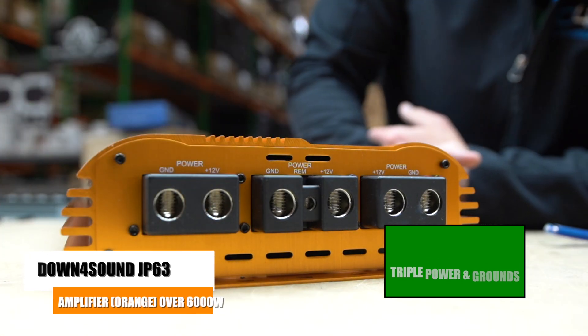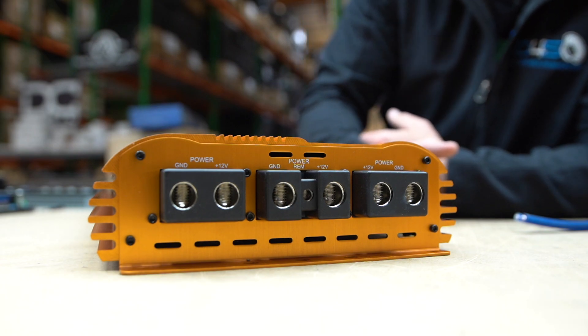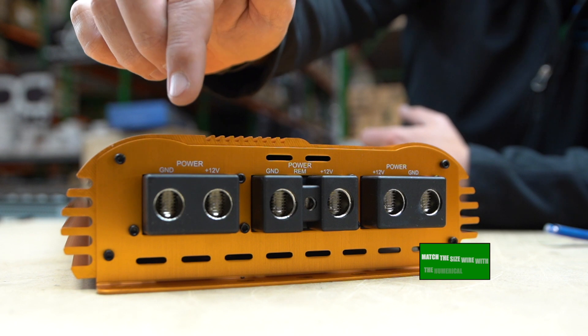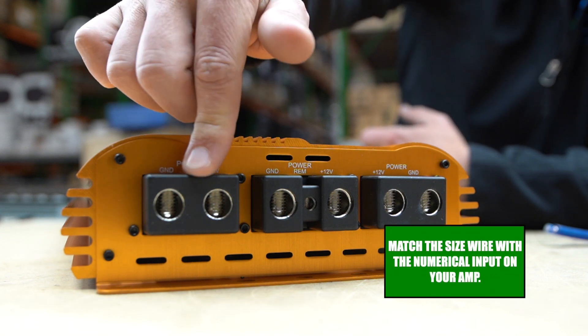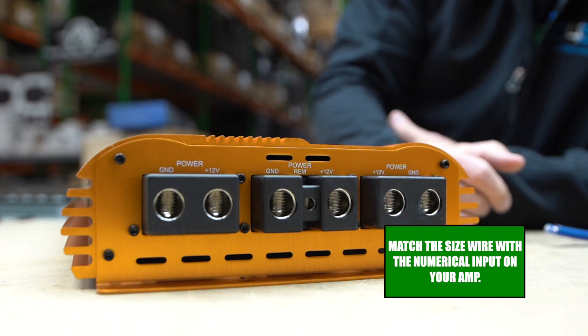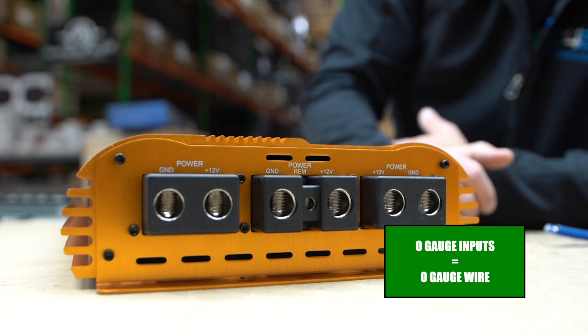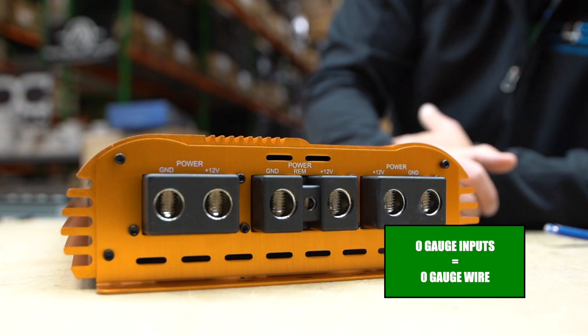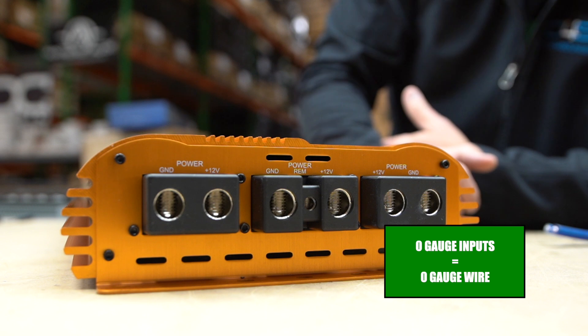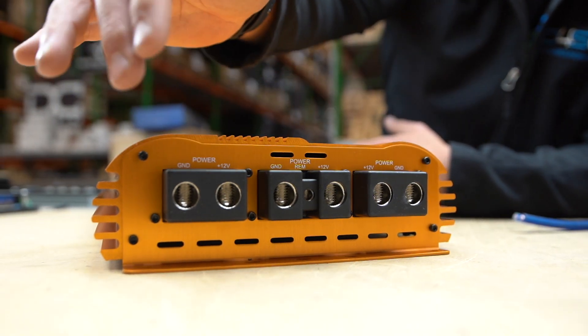When you have zero gauge inputs on an amplifier, that should be a very clear indication that you should be using zero gauge wire. You'd be surprised how many people try to put like a four gauge or an eight gauge in here just to get the amp to work, but you're asking for it to fail — you're asking to blow up an amp if you're doing that.